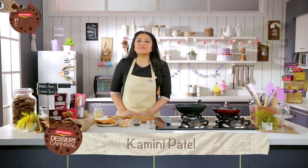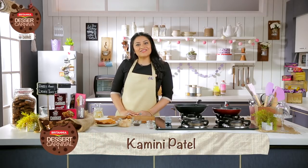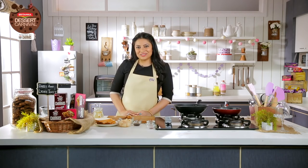Hi, I'm Kamini Patel. Welcome to Britannia Dessert Carnival. Today's recipe is going to be a Date and Lychee Toast.